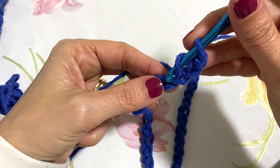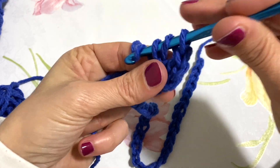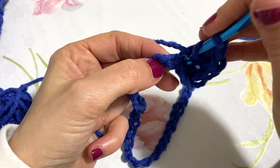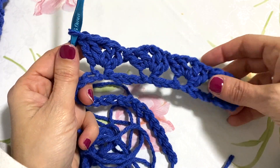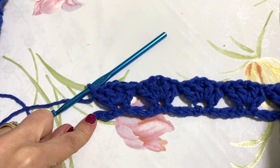Vado nel punto sottostante e lavoro il mio primo gruppetto di maglia alta: un'altra maglia alta sempre nella stessa asolina, poi una catenella e ancora due maglie alte nella stessa asolina. Saltiamo quattro punti e nel quinto punto vado a lavorare il punto fantasia, cioè due maglie alte, una catenella e due maglie alte sempre nella stessa asolina. Anche se si allarga il punto sottostante non importa, poiché dopo andremo a mettere la frangia.